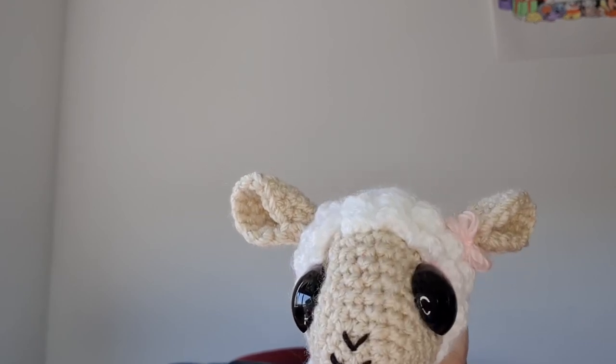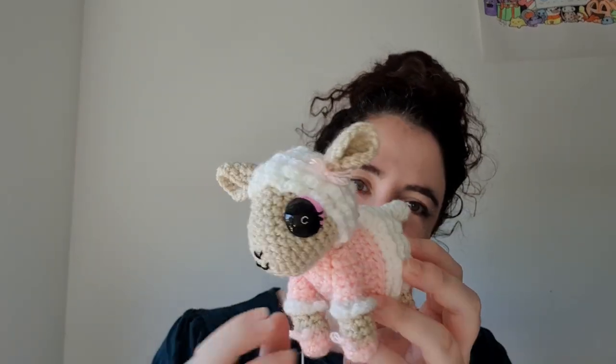My sheep isn't here... I found them. Found the sheep. So this week's pattern is a sheep — specifically, a sheep in a shirt. Okay, let's get into it.